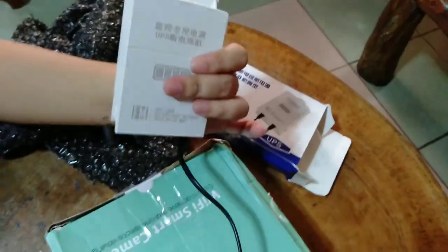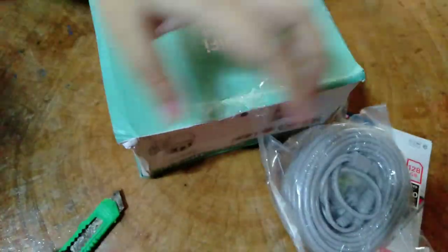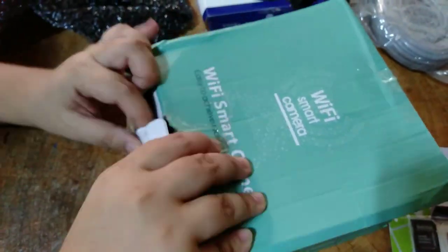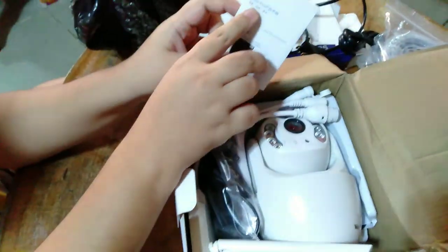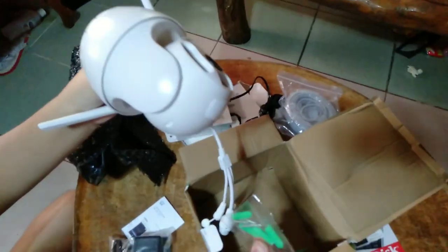So it comes with a power adapter, QPS, and cord. But the main item is the CCTV camera which takes a 1 to 8 gig SD card. This is the V380 Pro, guys. The product itself looks okay, but it's a delicate item — that's exactly why it should have been bubble wrapped. But okay, let's move on.